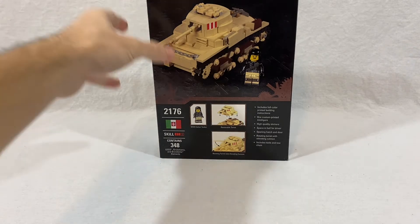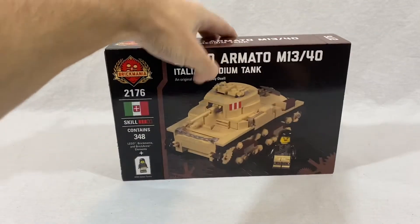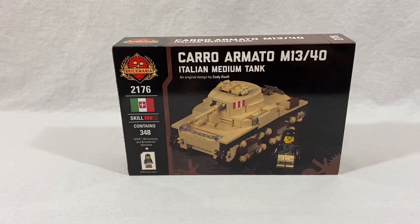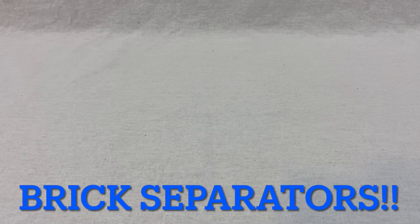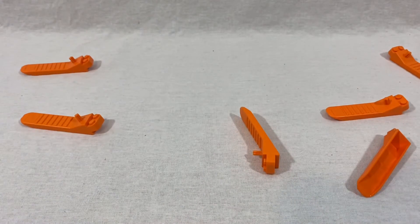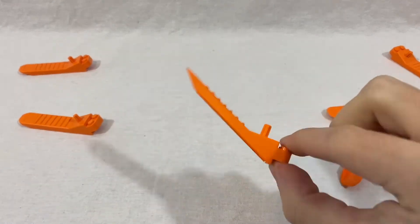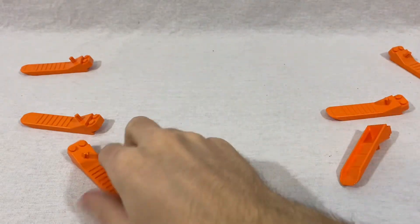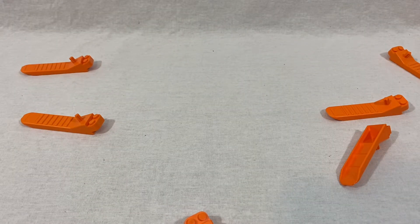If you're new to the channel and liking what you're seeing, make sure to hit that thumbs up button, subscribe, and hit the notification bell to be notified when another video comes out. Now let's get right into the building. I totally forgot about brick separators — I forget about these all the time — but we're going to pick one up here to use in case I make a mistake while building. With that said, let's get into the actual building.